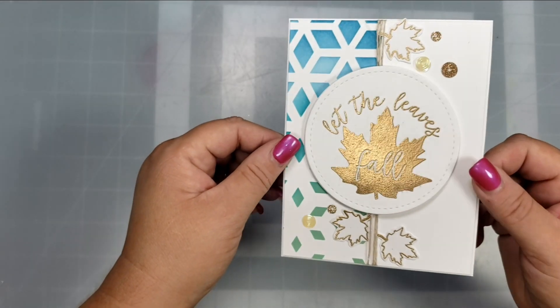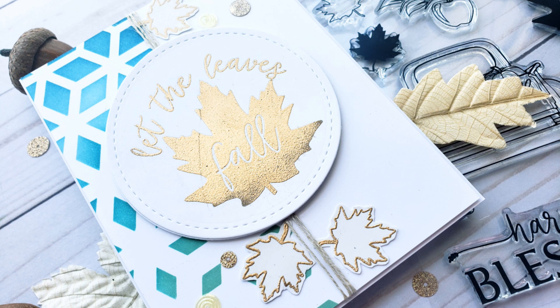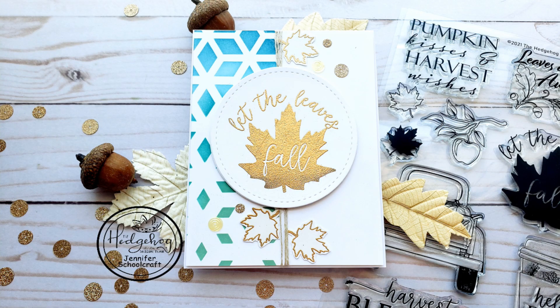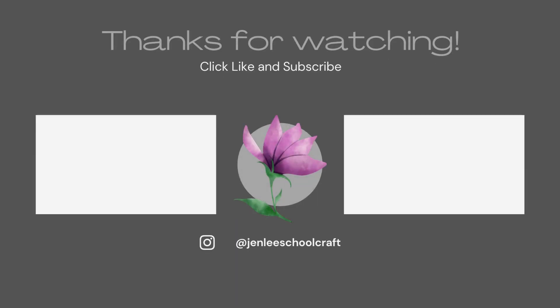I added a few sequins and that wraps up this quick and easy card. You can also check out the tutorial on the Hedgehog Hollow blog. If you liked this video or found it informative, please give it a thumbs up. As always, thank you so much for taking some time out of your day to spend with me — I hope to see you soon!